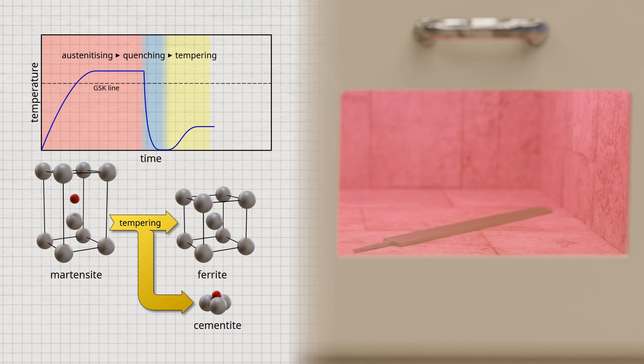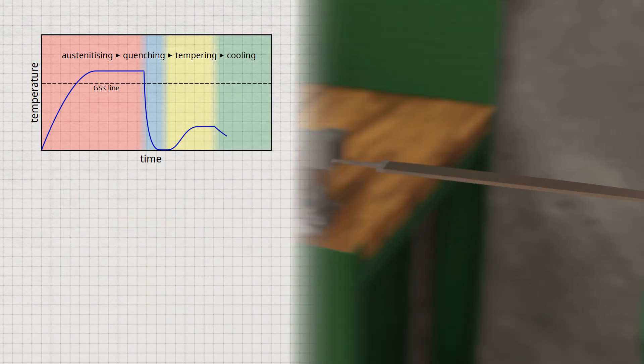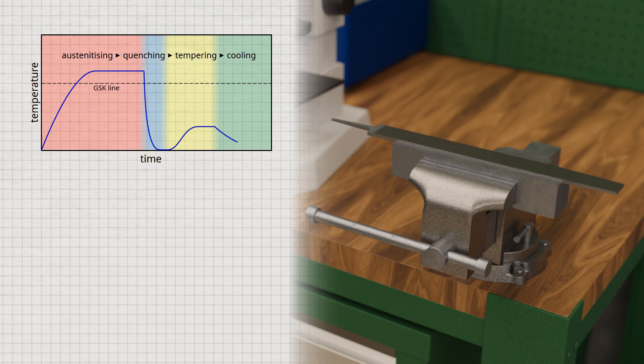Hardness and strength are somewhat reduced, but the steel gains considerable toughness. After tempering, the steel is usually cooled slowly in air. The martensite microstructure after quenching is ultimately a state of disequilibrium, as the microstructure could not reach thermodynamic equilibrium due to rapid cooling. The subsequent heating during tempering gives the microstructure time to develop towards thermodynamic equilibrium again, resulting in the diffusion of carbon from the martensite lattice. Although hardness and strength may have decreased after tempering, they are still well above the original microstructure before quenching.